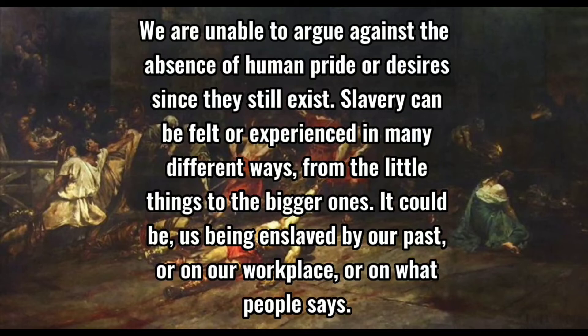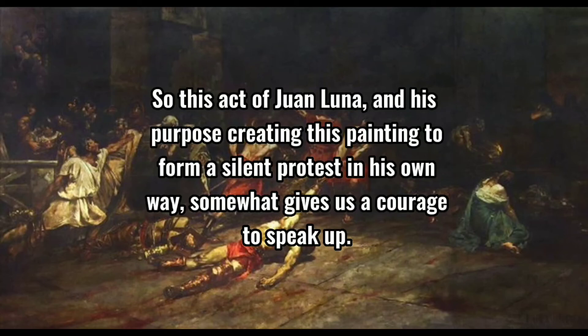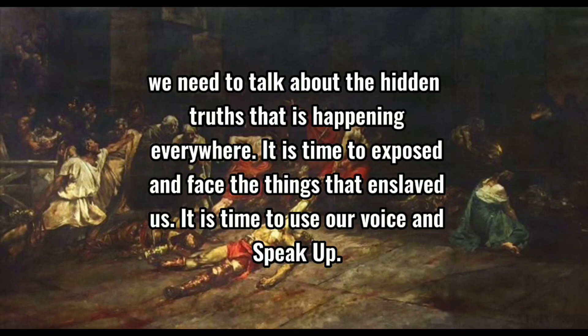Slavery can be felt or experienced in many different ways — from little things to bigger ones. It could be us being enslaved by our past, our workplace, or by what people say. Juan Luna's act of creating this painting as a silent protest in his own way gave us the courage to speak up. We need to talk more about the hidden truths happening everywhere. It is time to expose and face the things that enslave us. It is time to use our voice and speak up.